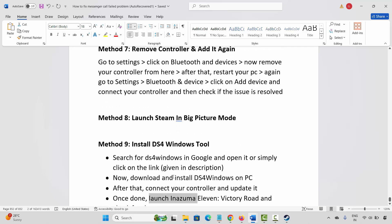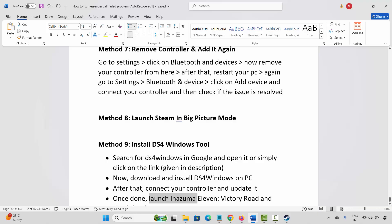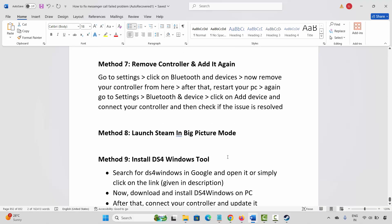Through these methods you can easily fix the gamepad or controller not working issue in Inazuma 11 Victory Road on PC. That's all for now in this video. Thank you.